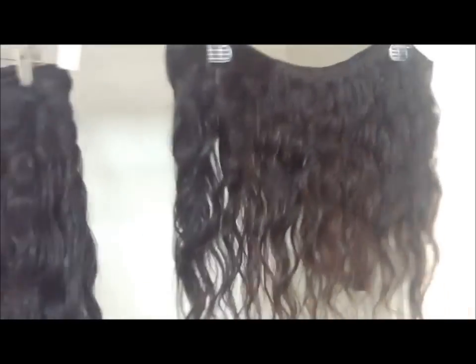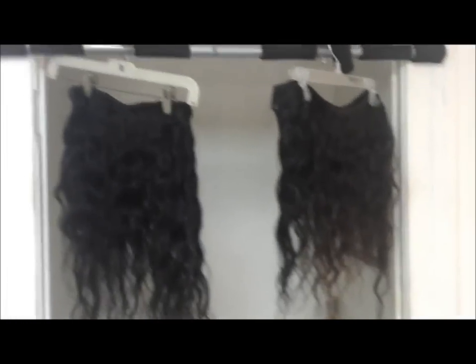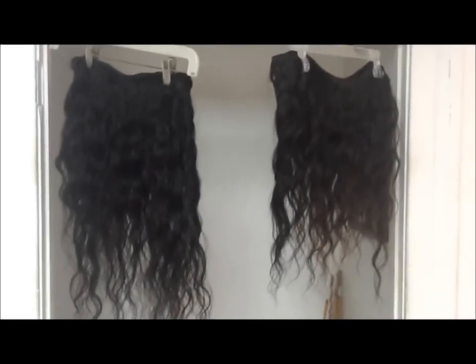I'm going to seal the weft, and that will be in the next video. All right, talk to you guys later.